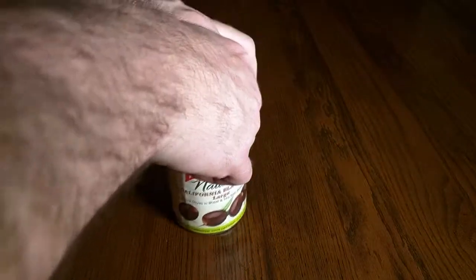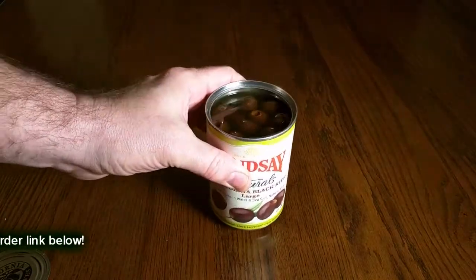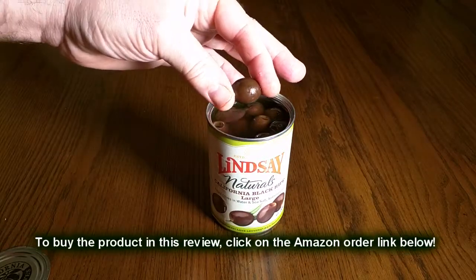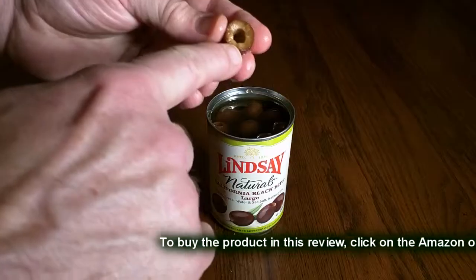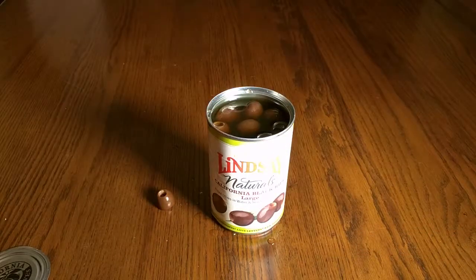Let's pull it like that — and there you have it. You can see the olives inside, and you can see the color: they're kind of the darkest brown. They have a really good texture — a nice texture you'd expect from a delicious olive.